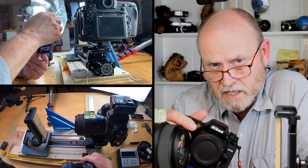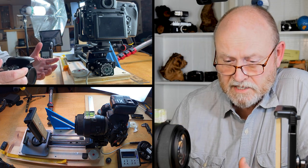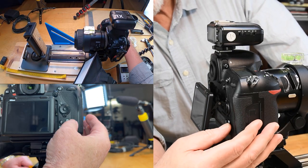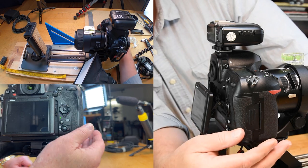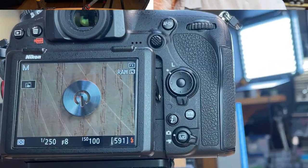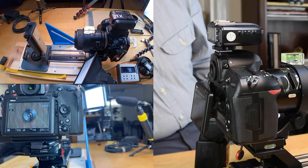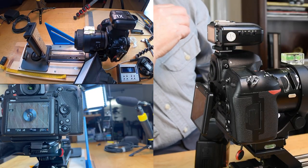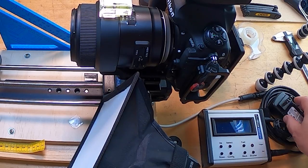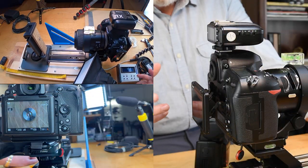That's exactly what we need to prove or disprove this. Let's do the test. Here we are at the platform - let me put live view on. You're looking at the same thing I am: the little metal button, in focus. I focused it by moving the stack shot, which I've turned off and unplugged so it won't move - unless I break it, which is always a possibility.